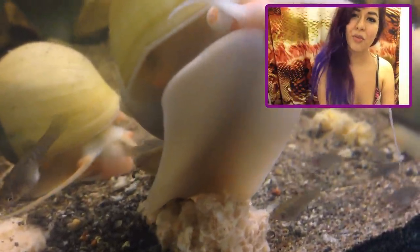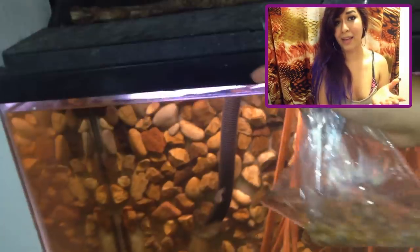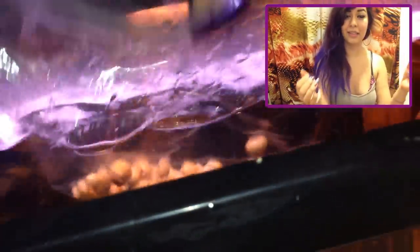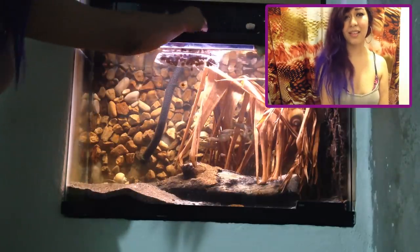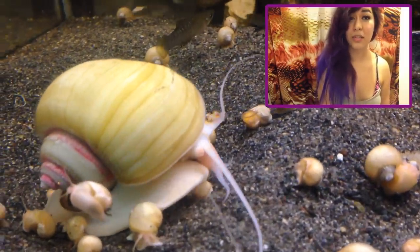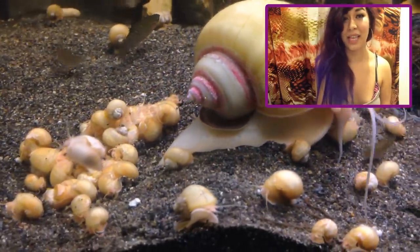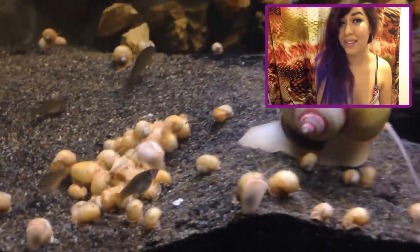When you bring your snail home for the first time, you should acclimate them. What I do is put them in a bag and float it on the water surface, just for the body temperature to start to match up with the temperature of my water. Then maybe 10 minutes later, I'll open up the bag and drip a little bit of the water from my tank into the bag, close it back up, and float it again for another 10 or maybe 20 minutes. After that, I'll just usually dump them out. Snails sometimes become inactive from the stress of moving, but once they get acclimated they'll become more and more active with time.